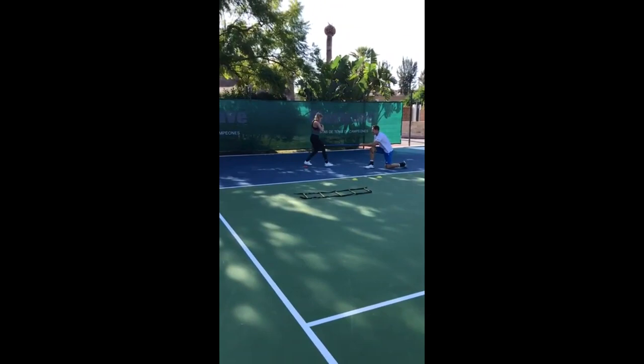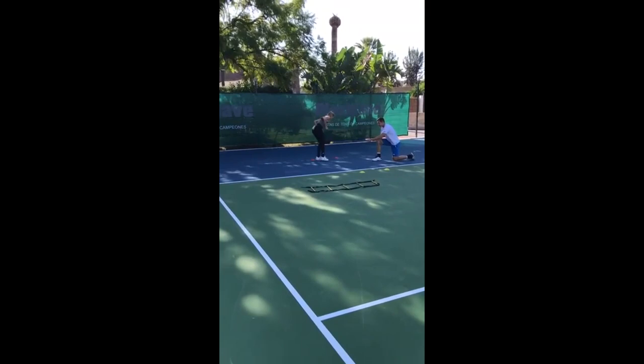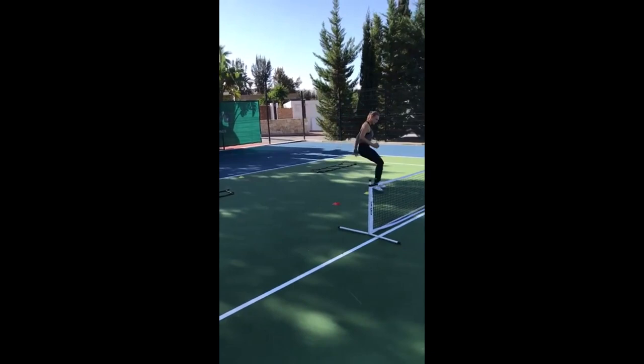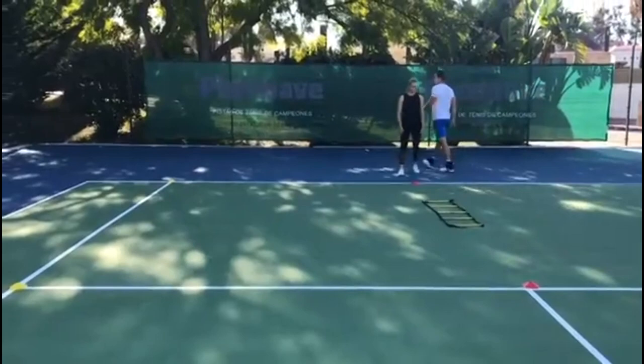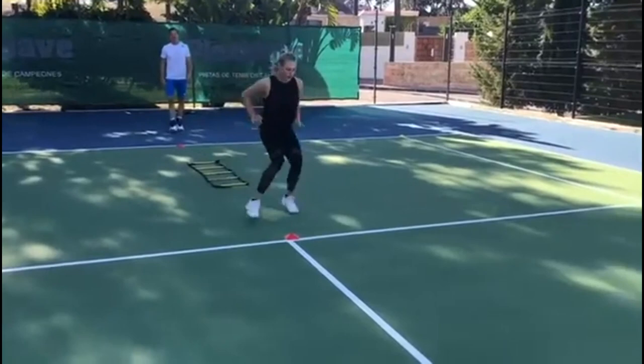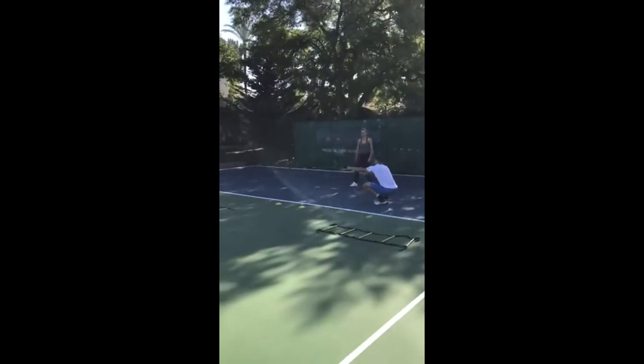As you can see in this session, she also includes an agility ladder. Every step in the ladder matters. The rungs force Diana to time her movements accurately, training her brain to coordinate each step precisely. This level of precision transfers to the court, where each step can be the difference between reaching a tough shot and missing it.